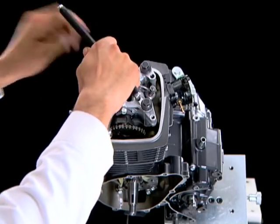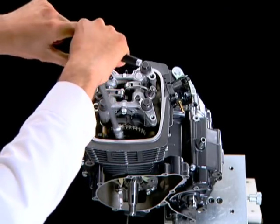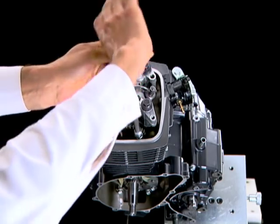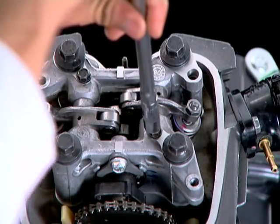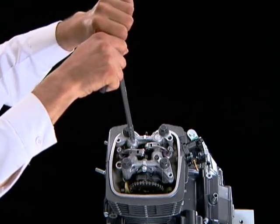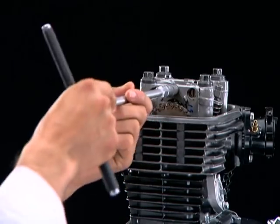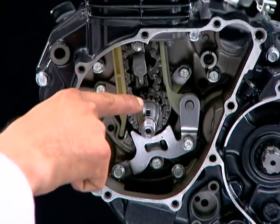Tighten the cylinder head side bolts. Tighten the rocker arm shaft lock bolts. Tighten the camshaft stopper plate bolt. Ensure the piston is at TDC.